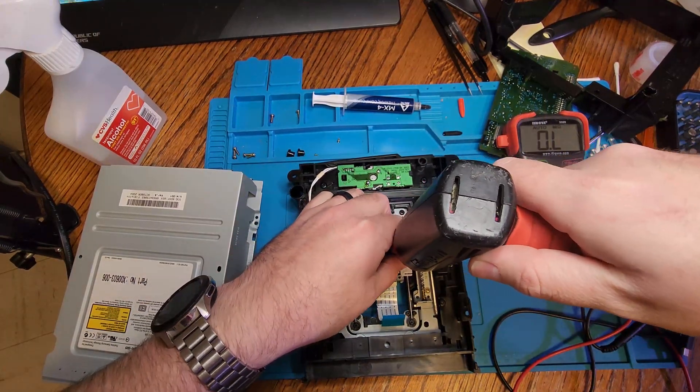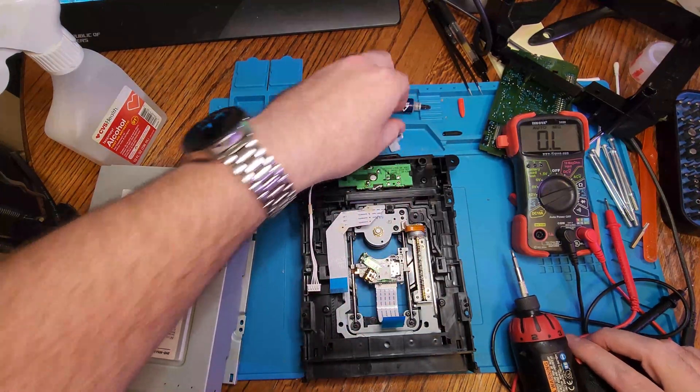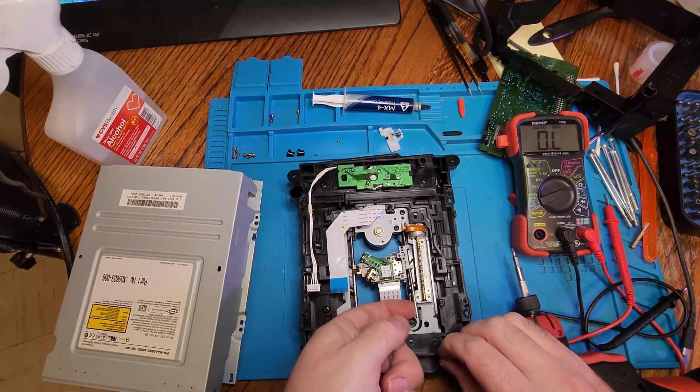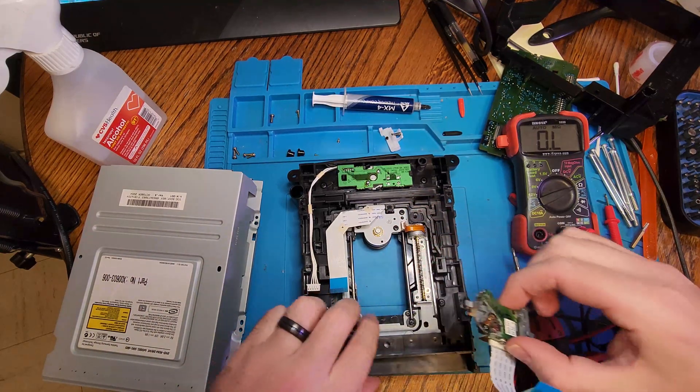Luckily with the original Xbox, the DVD drive is not married to the motherboard, so a DVD drive from any Xbox revision can be swapped in. There are very few computer drives that can have their firmware flashed to work with the original Xbox, but some are possible.